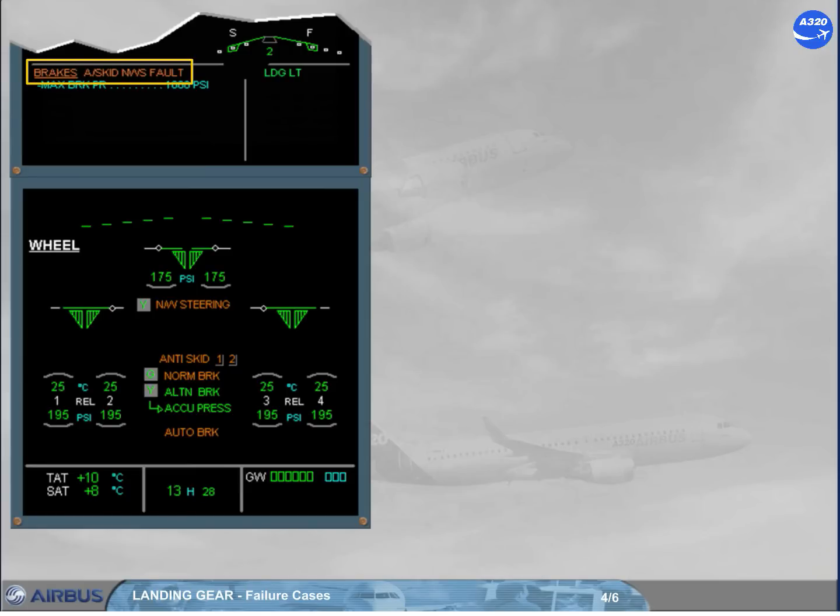On the ECAM wheel page, notice the amber message which confirms a total BSCU failure. Notice also the other amber messages which are linked to the BSCU failure.